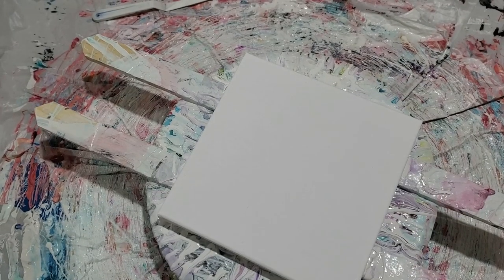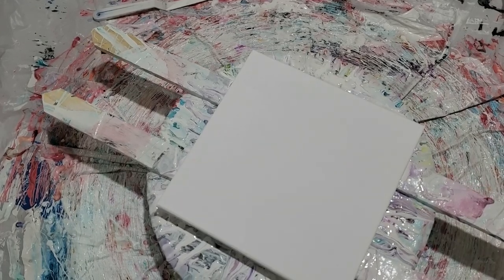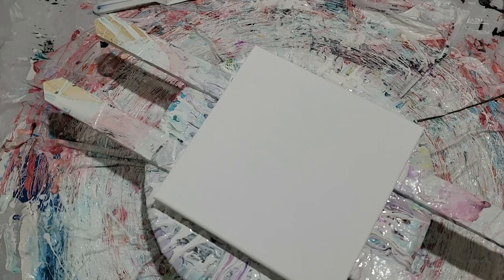Hi everybody, it's Laura. Today we are doing a bloom with some vines. I saw this by another artist, Lisa Marvin, and I thought it was really pretty and a really neat layout.